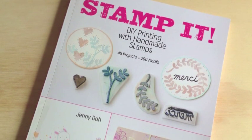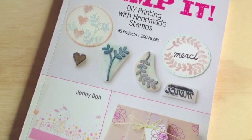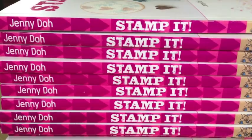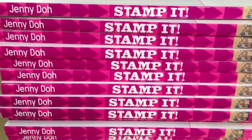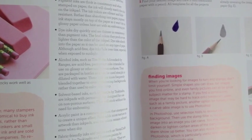Stamp It! is a book that teaches you all you need to know about DIY printing with handmade stamps. There are 45 fabulous projects and 200 motifs, along with a comprehensive basic section that demystifies the steps related to transferring images to rubber, carving it, and then stamping with it onto paper, fabric, plastic, clay, and more.